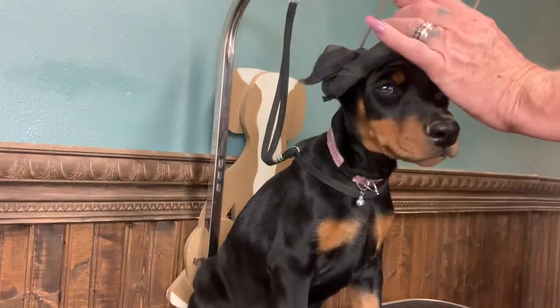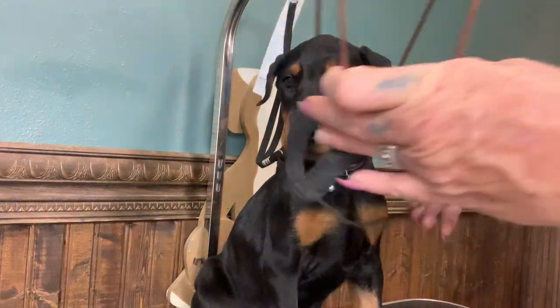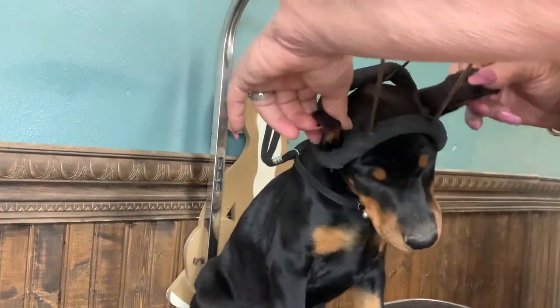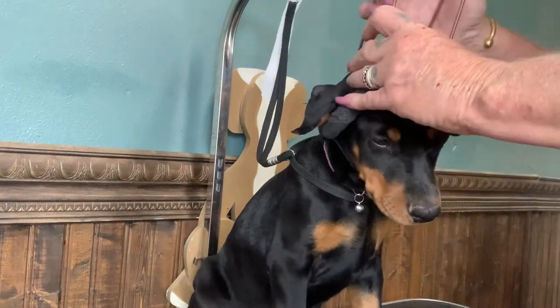Hey everybody, this is Reagan and this is the ear wrap. This is how it goes on — right here. I've got to do just a quick video because I've got to get to bed. But anyhow, this is how it sits on their head. You can move it any way, flip it around any way you want, bend it, things like that.